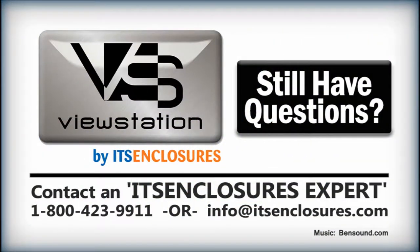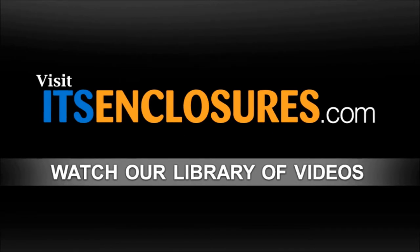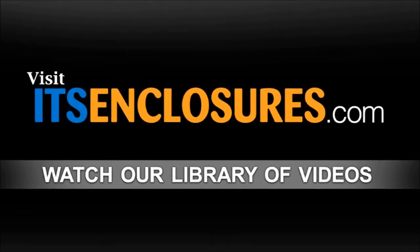Still have questions? Contact an ITS Enclosures expert by phone at 1-800-423-9911, email info at ITSEnclosures.com, or visit ITSEnclosures.com and click on the Video Gallery tab for our large library of product and installation videos.